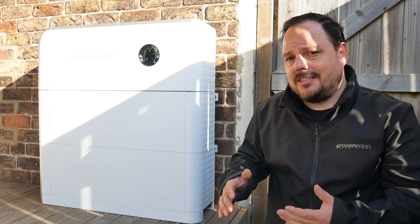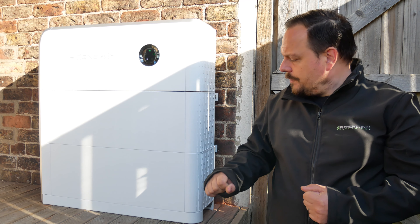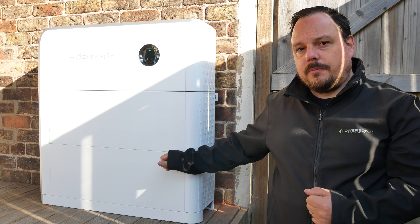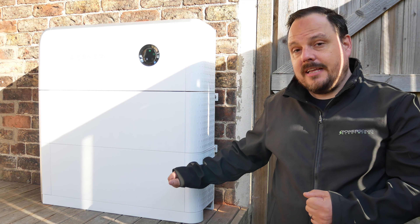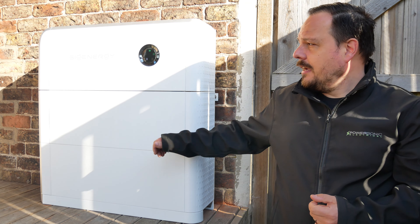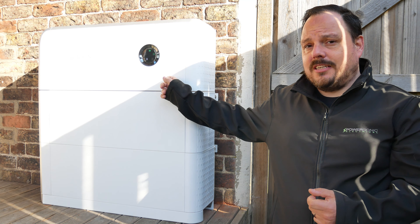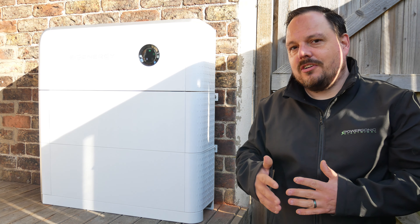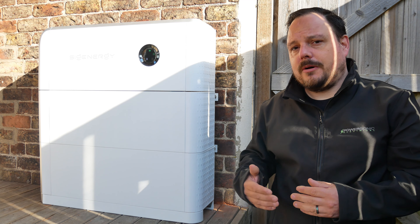There is also an AC EV charger that you'd be more traditionally used to, which can go as a separate product to the side of the stack, and that's in a 7kWh variety as we're normally used to. This will output 2.5kWh from the 5kWh battery module and 4kWh from the 8kWh battery module. So with the two we've got here, that's 6.5kWh of power output from these batteries. The inverter we're using is a 6kWh inverter, allowing a peak off-grid supply up to 9kWh.